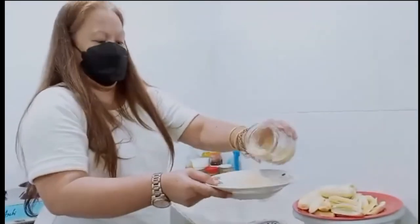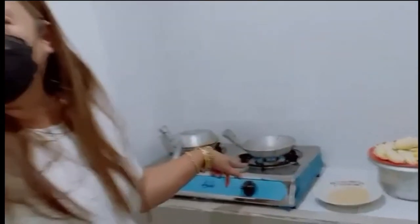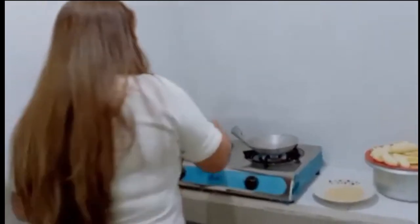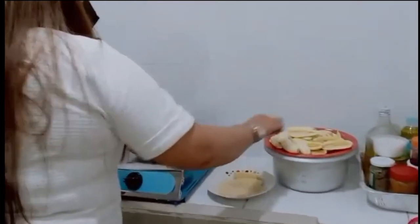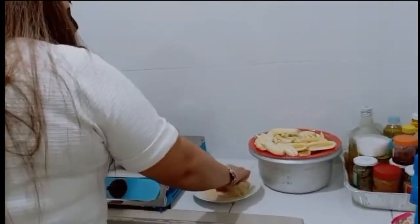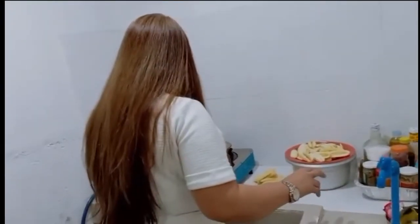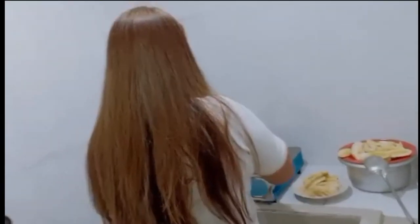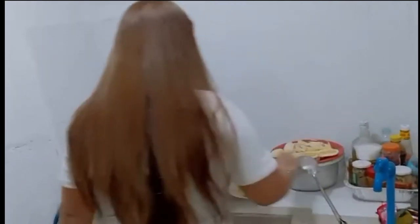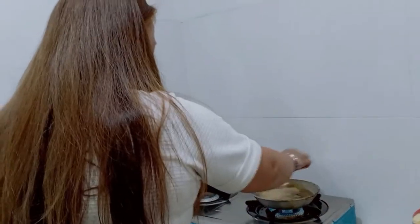So yan ang sugar na i-co-coat sa saging bago iprito. Cute na nga mga yan! Gabitin natin para i-heat muna yung oil. So i-co-coat na yung saging with sugar. Nakawash ko akong hands. I can't wait! Dinagdagan ng oil para deep fry — ayan na ang mga sugar coated na saging.